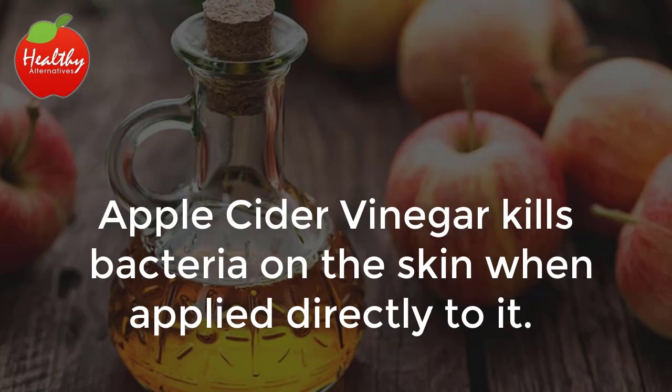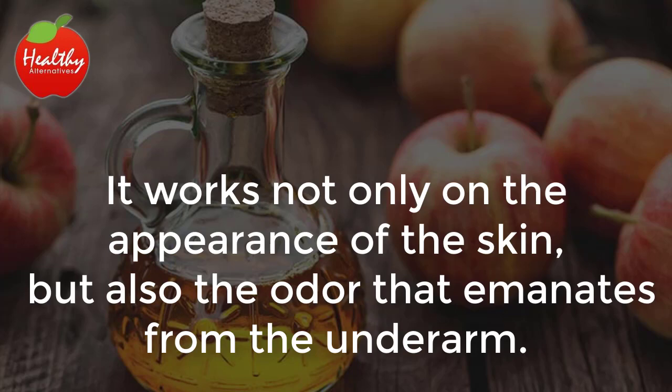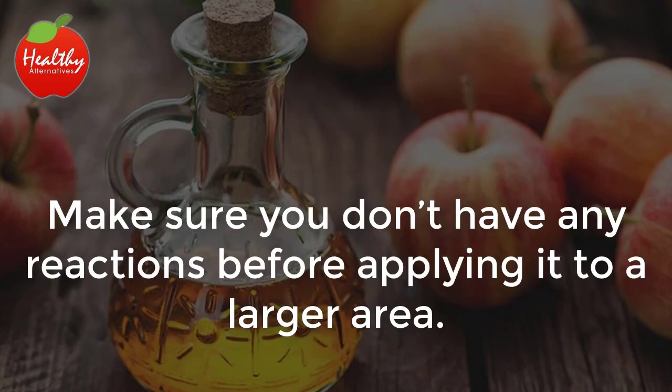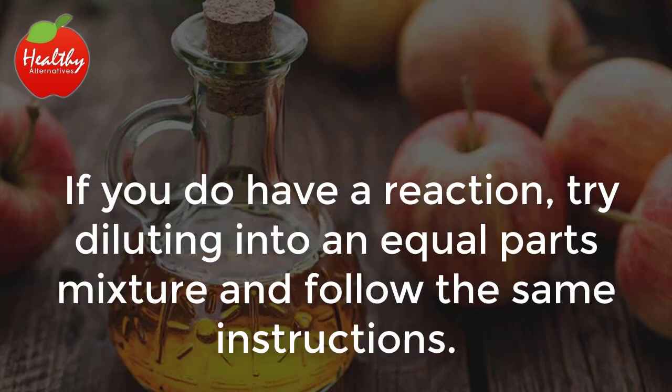1. Apple cider vinegar. Apple cider vinegar kills bacteria on the skin when applied directly to it. It works not only on the appearance of the skin, but also the odor that emanates from the underarm. If you want to try pure apple cider vinegar first, dab some vinegar on a clean rag and apply it to a small area of the skin. Make sure you don't have any reactions before applying it to a larger area. If you do have a reaction, try diluting into an equal parts mixture and follow the same instructions.